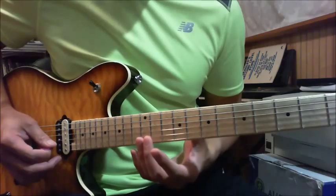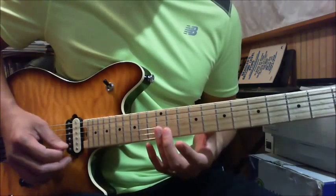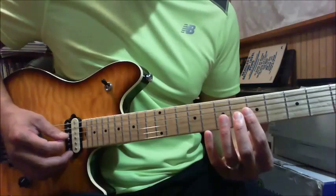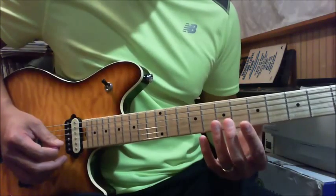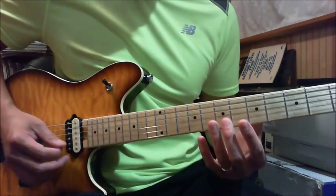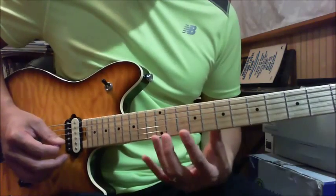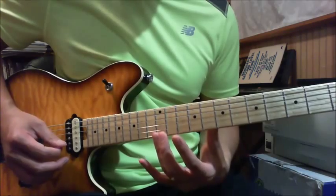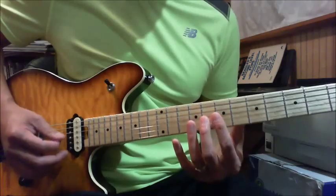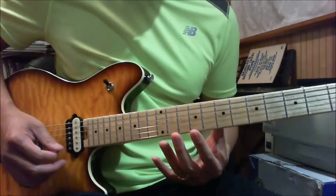Then you play the 12th fret of your B, the 12th fret of your high E, and then the 5th fret of your G, and then the 7th fret of your B. I use my middle finger to do the 5th fret of your G string, that way I can use my ring finger to do the 12th fret on the high E string. The first part goes like this.